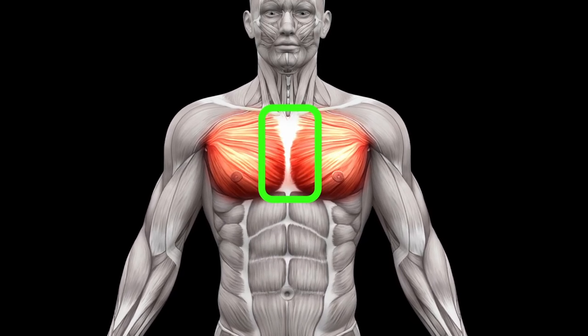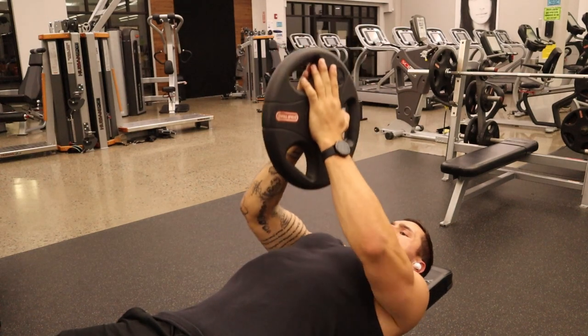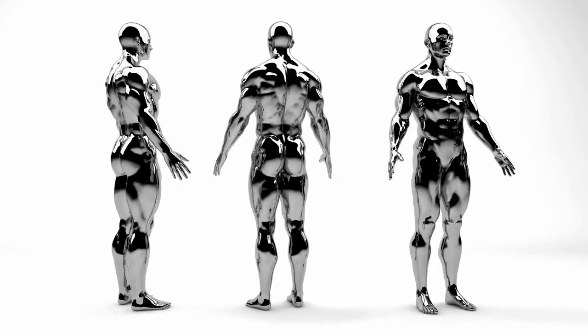Don't tune out just yet. Even though I'm saying that we can't target the center of the chest, there is a way. We see guys with massive chests and huge centers of their chest all the time. It's important that I break this down and explain how a muscle fiber works.